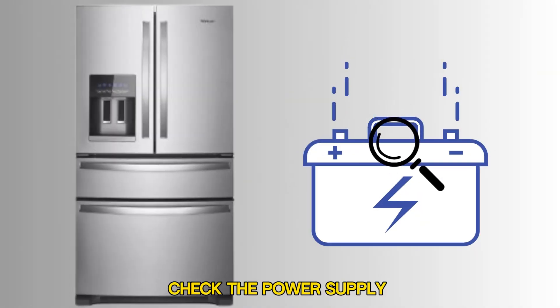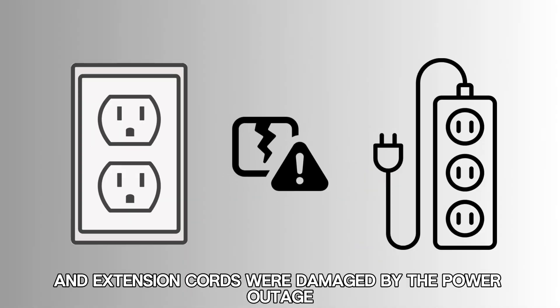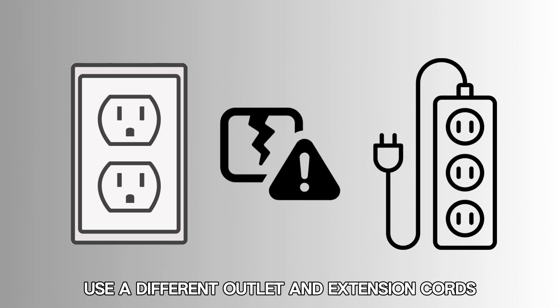Check the power supply. Ensure the refrigerator is well plugged into the power source. If the power outlet and extension cords were damaged by the power outage, use a different outlet and extension cords.